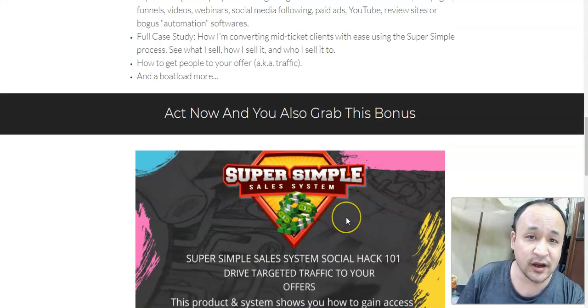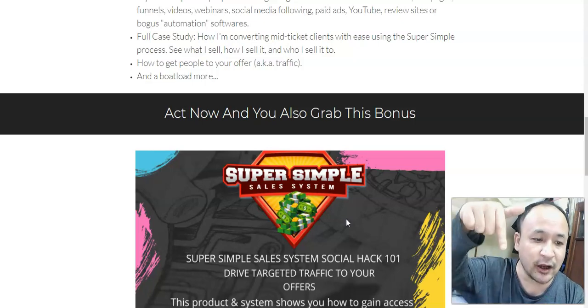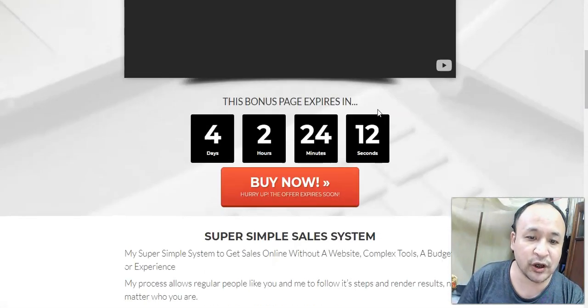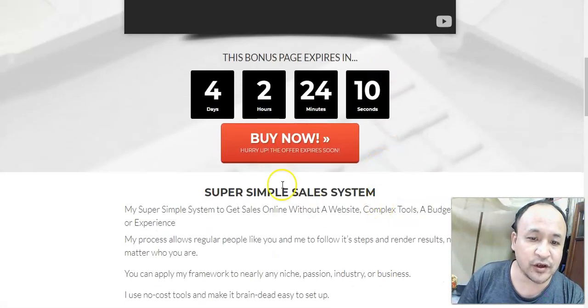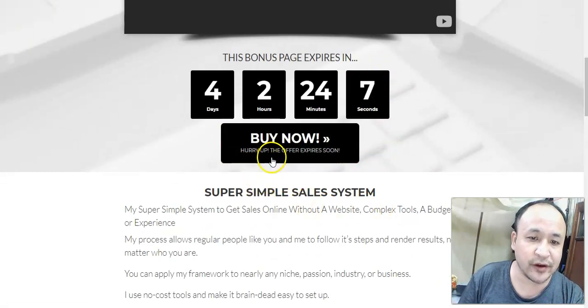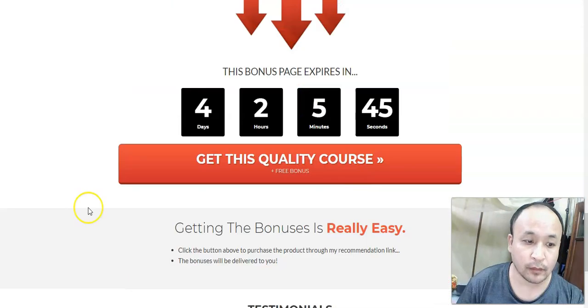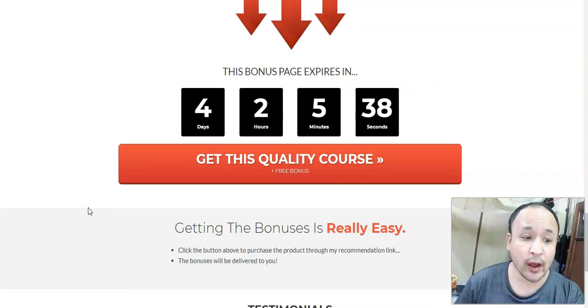If you'd like to get access to the Super Simple Sales System and my bonus, just click the link below this video. You'll come to my bonus page where there's a red buy button that says 'buy now.' Click this button and buy through my bonus page and you'll get access to my bonus for free. Thanks a lot for watching my Super Simple Sales System review, and have a nice day.